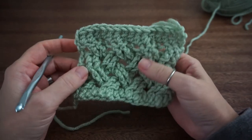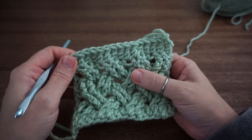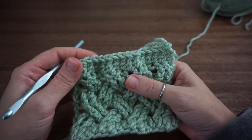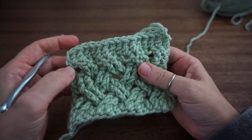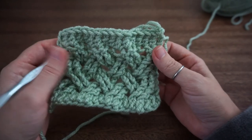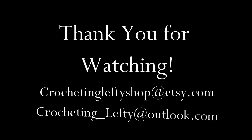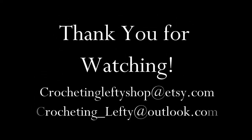So that is it for today's stitch lesson. I hope you guys enjoyed this. If you did, please stay tuned and like this video, hit that subscribe button, and continue to see some more stitch videos. I will see you guys soon. Have a great one. Bye!